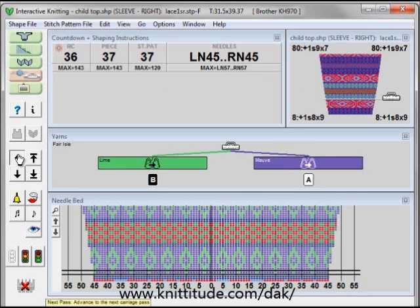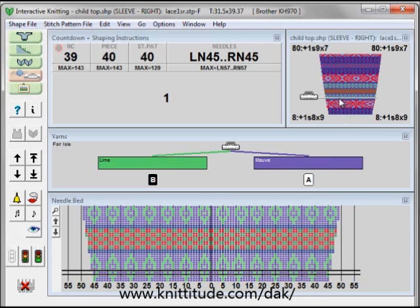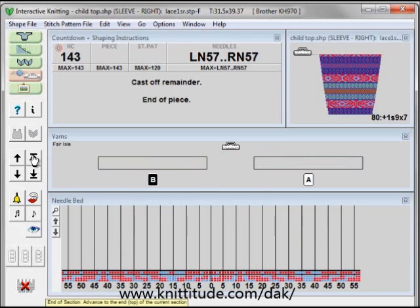Knit up a little bit more. It's telling me to change the two colors again to mauve and lime. And you can see here that we've swapped out the maroon and the blue. Now we're going to be knitting in another two colors — the mauve and the lime. Let's knit all the way up to the top. Now we're done with this section. Cast off the remainder and this is the end of the piece. We can cast this off either by binding it off, we can take it off on waste yarn, or we can take it off on a garter bar.